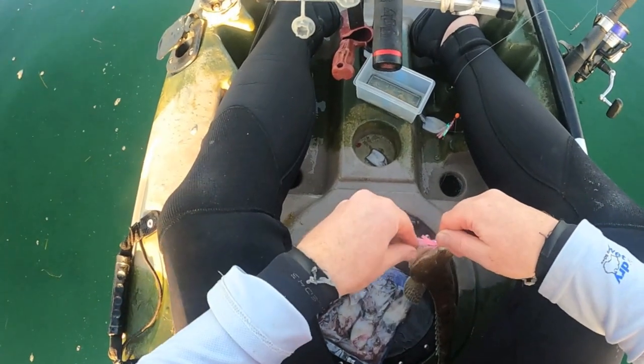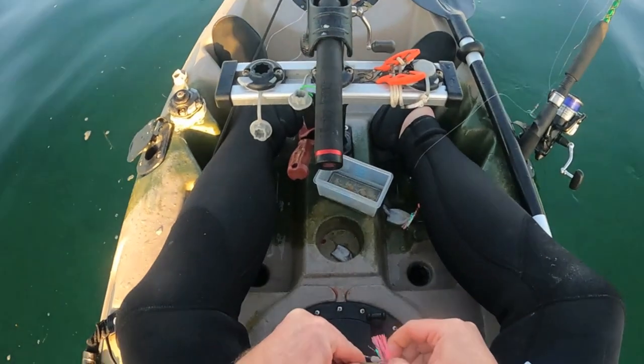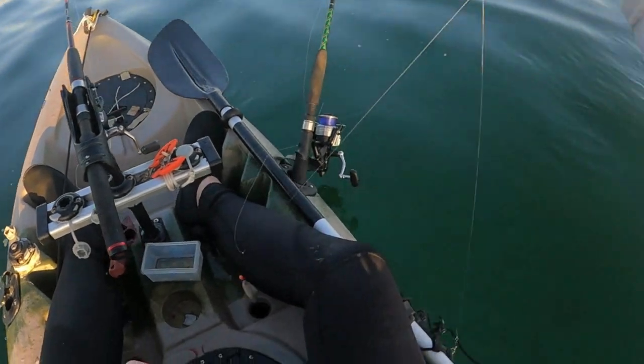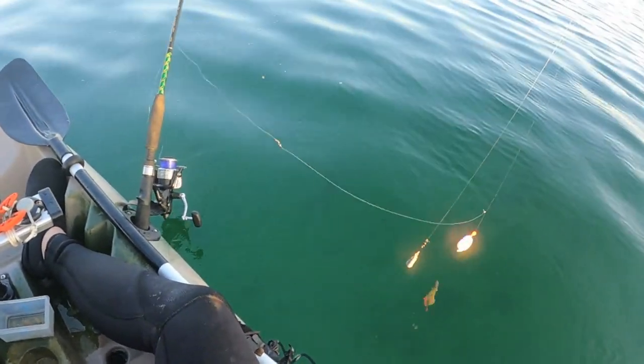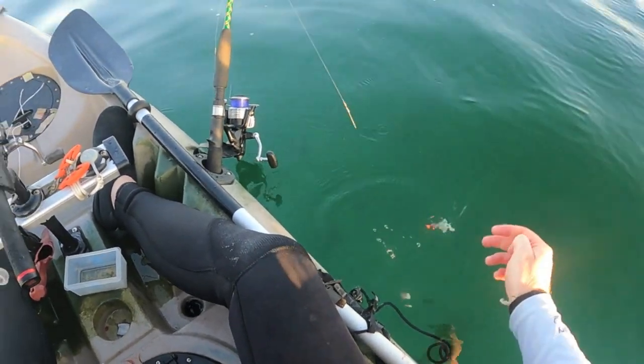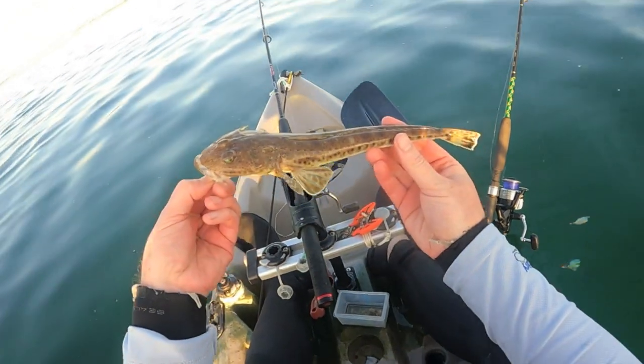Oh, sharp little teeth! These circle hooks, they just pin them right in the mouth, so easy. Just using squid - servo squid. There we go.